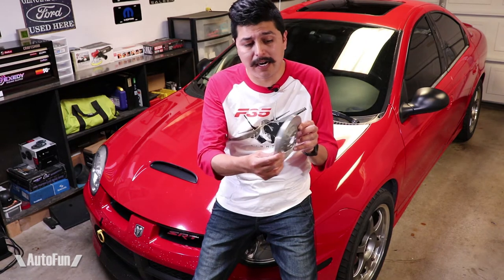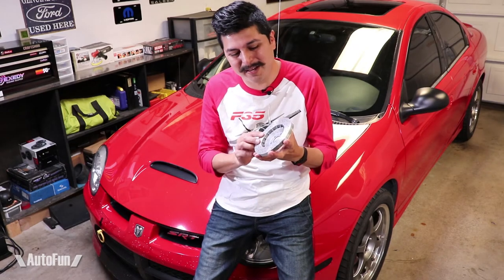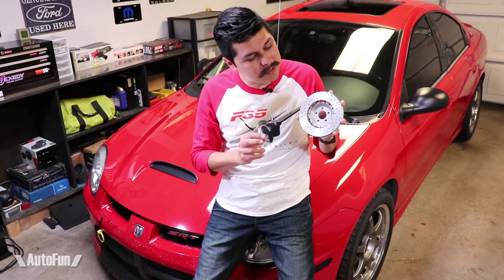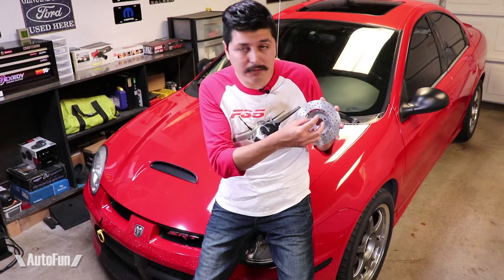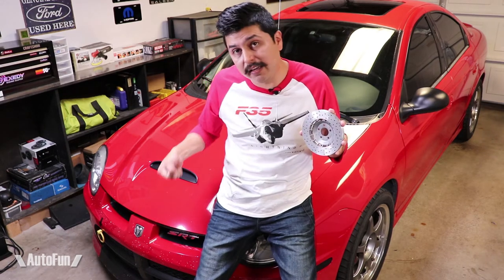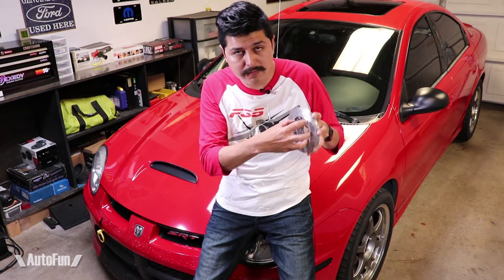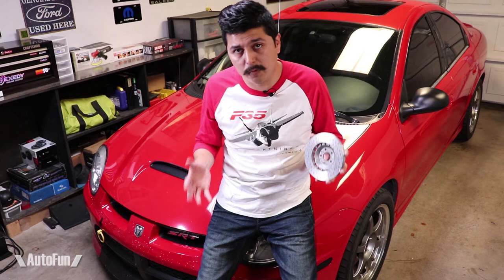On a Dodge Neon, the e-brake is controlled by the rear wheels of the car. Here's a model of a brake disc — not the actual brake disc from a Dodge Neon. Basically, on the back of the disc there are two little shoes, and those shoes open up when the e-brake is pulled. As the shoes open up, they bring the wheel to a halt. That's how the e-brake on the Dodge Neon works.